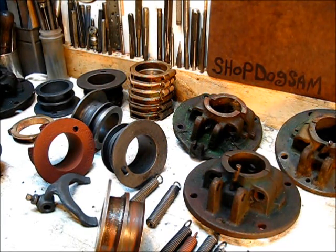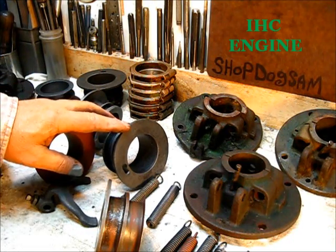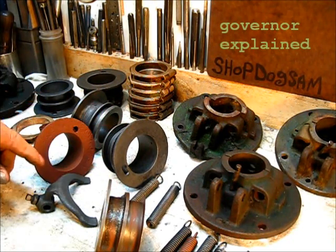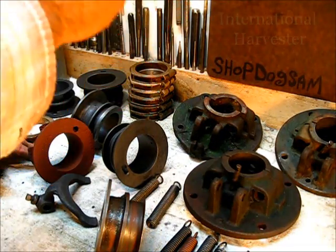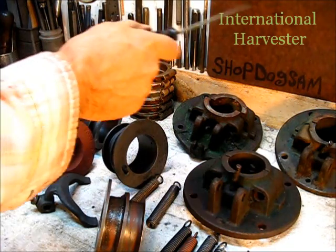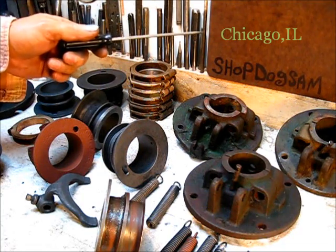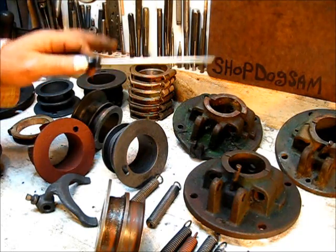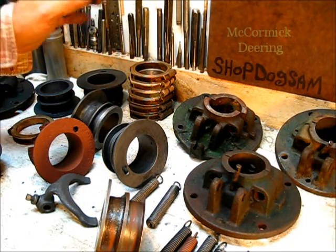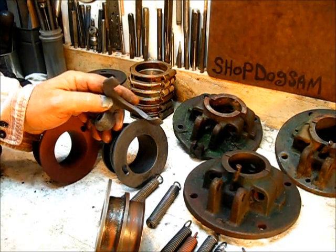Without any more fanfare, let's get this show on the road to catch up a little bit. The engine is an International Harvester, made in Chicago, made in the USA. This particular one is a McCormick Deering. To catch up on a few questions and comments...